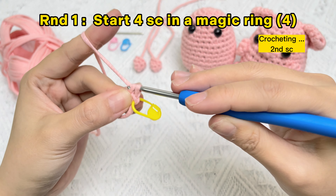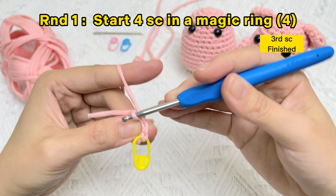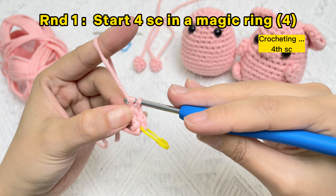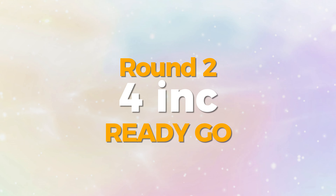The second SC stitch finished. The third one finished. Four single crochet stitches finished. Let's crochet round two: start four increase stitches.